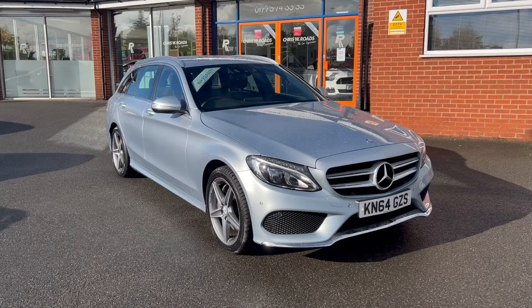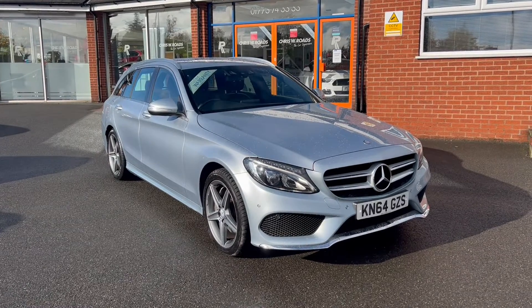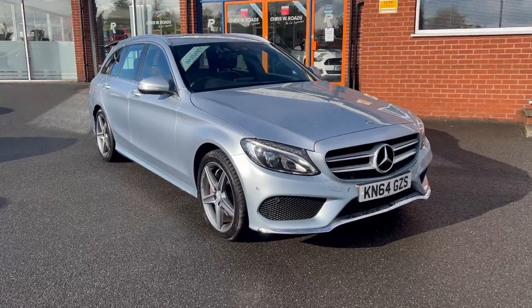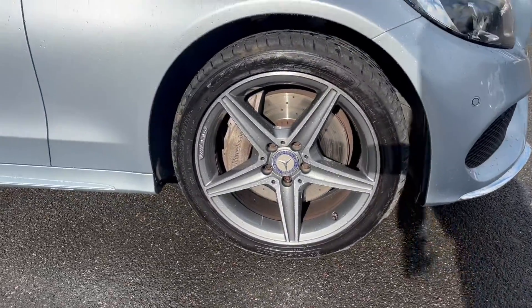This particular model comes with upgraded metallic diamond silver colour paintwork, upgraded black leather upholstery, and these 18-inch AMG alloy wheels.